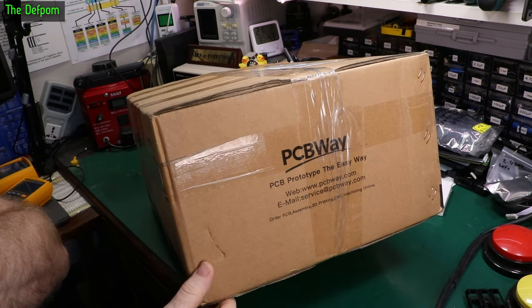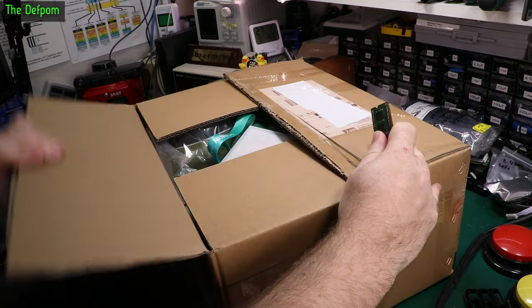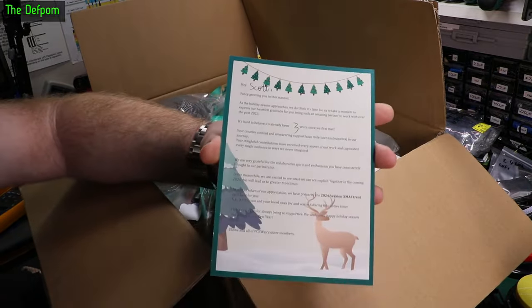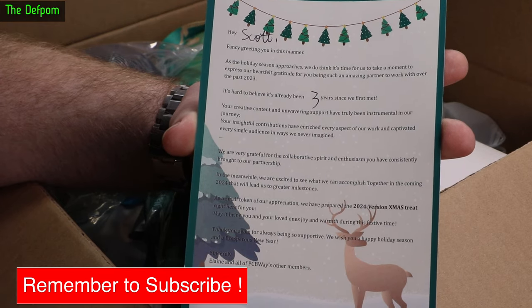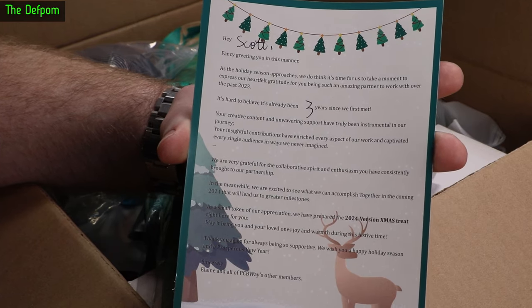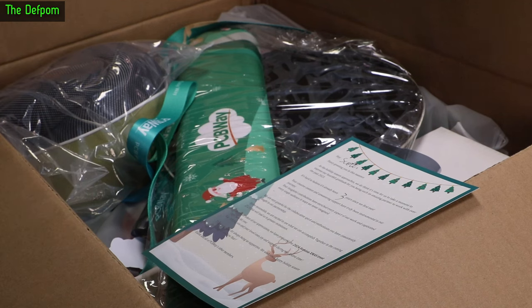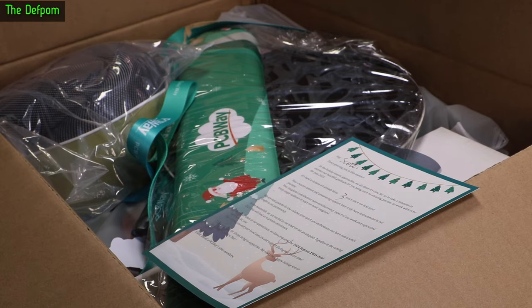Can you guess where this box came from? PCBWay have been one of my sponsors for quite some time now — whenever I need PCBs made I always get them from PCBWay. It's a win-win: I get free PCBs, they cover shipping, though the shipping is expensive because of where I am. There's a card with a seal on it. Let's see what's inside.